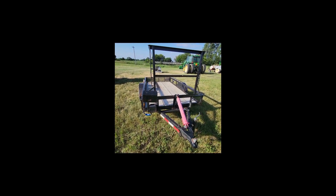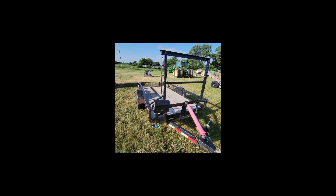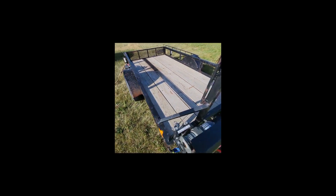Hey everybody, it's Craig with Rest Egg and Auction. This is that 2002 10 by 5 little utility trailer. We showed you that the winch works absolutely good — you're not getting the battery that was just on here to show it works.